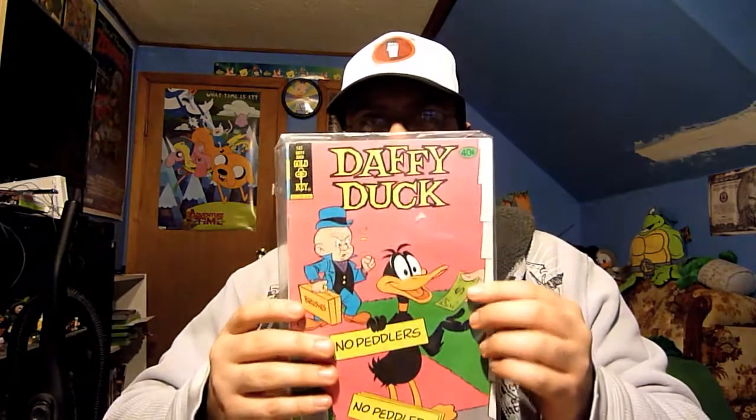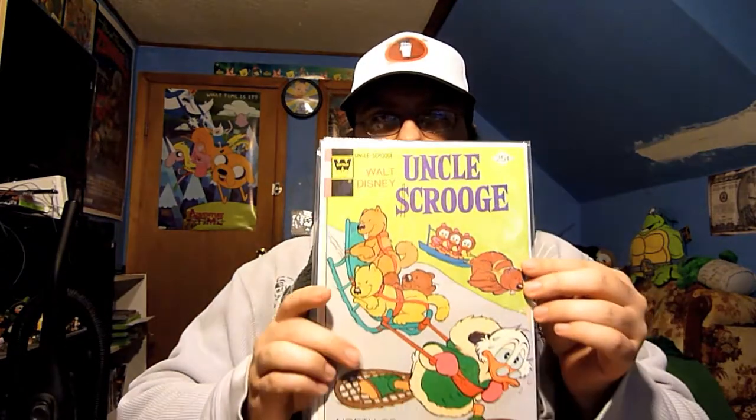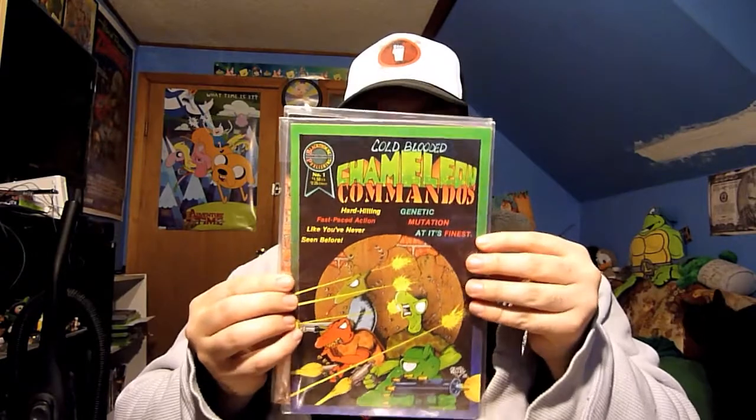Hey everybody, I thought I would do some pickups here real quick. I got a couple comics here — a Daffy Duck one, an Uncle Scrooge one, and then I got issue number one and two of Cold-Blooded Chameleon Commandos, which I could possibly already have. I don't remember. So those are the comics that I recently picked up.